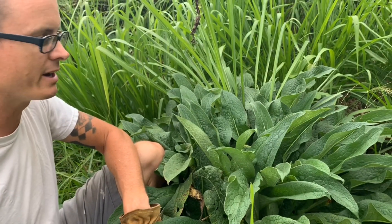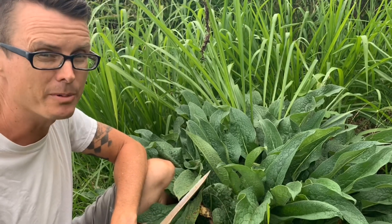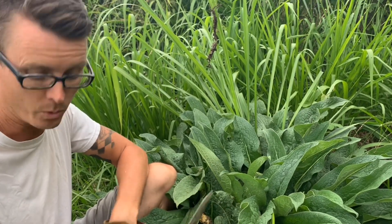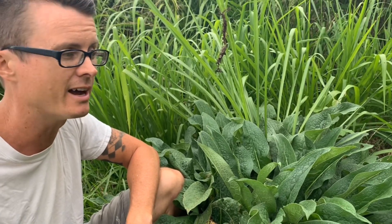What I'm going to demonstrate right now is pruning the comfrey and adding it as a chop and drop, like we talked about in part one of our videos. If you haven't seen part one and you'd like to learn more about the chop and drop, go back and check that out.